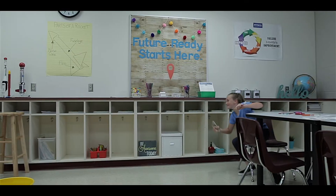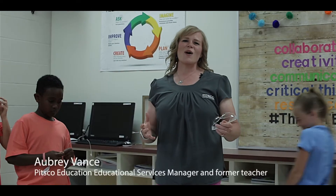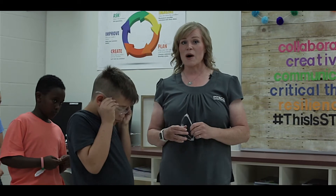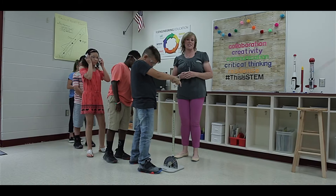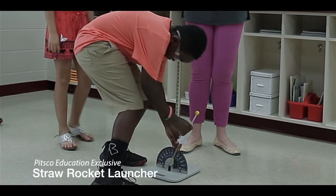Okay, grab your rocket and come join us. When I was in the classroom, I was always looking for ways to help my students fail fast, giving them opportunities to receive that feedback so that they can make the modifications that they need. The straw rocket launcher does just that.